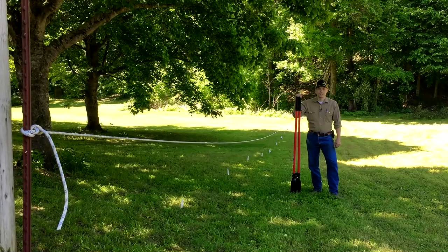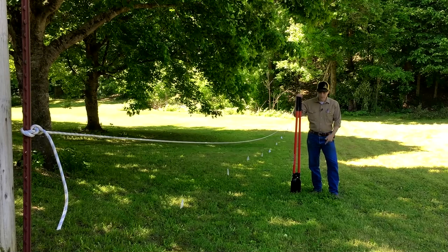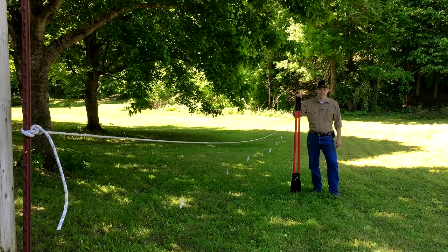Hey everyone, Nate here with Miss Behaven. Today we're going to talk about post hole diggers, and more specifically this American-made Craftsman from Lowe's. Let's get started.